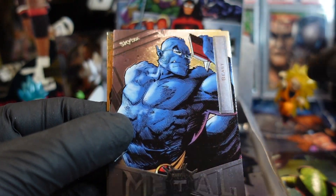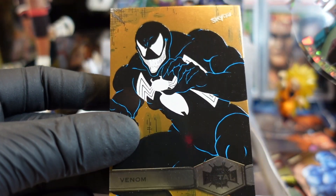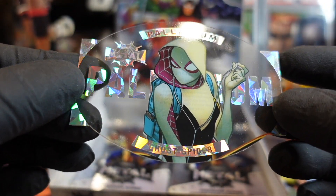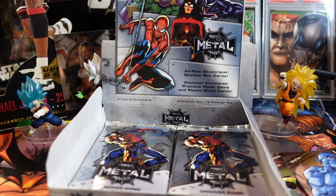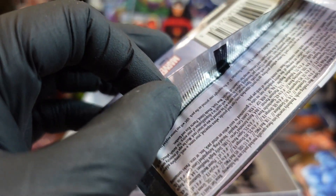All right, we've got five more packs. I don't think I've hit anything major yet. Shocker — Beast! Oh, that's your boy McFarlane! Yeah, that's my boy McFarlane. All right, this is a gold one — it's not numbered but definitely bag and tag that right away. And then this is the acetate — Gwen. No wait, this is the palladium. Palladium Gwen! Sweet — definitely bag and tag that right away.